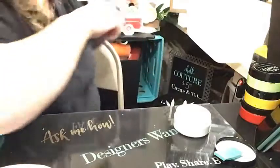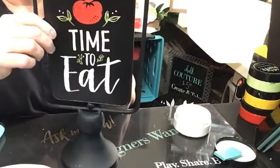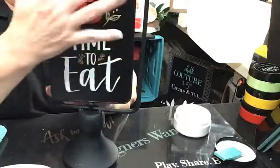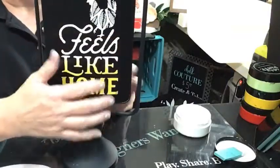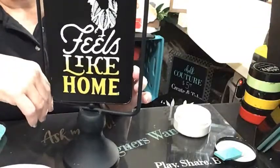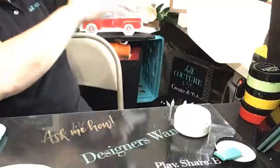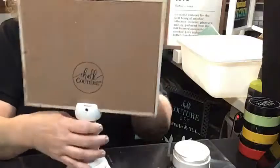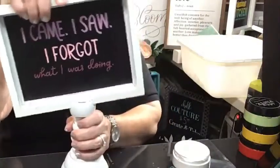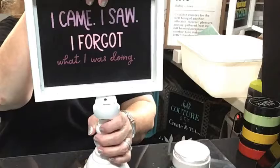Let me show you another surface — this is our spinning bistro board. It's another chalkboard, so you can erase or reuse it. The transfer for this one has to go vertical, it doesn't turn horizontal, but it does spin. And then this is our whiteboard and pillar stand. It's only one-sided, but it goes horizontal and also vertical. And this one's super cute — it says 'I came, I saw, I forgot what I was doing.' This is me to a tee.